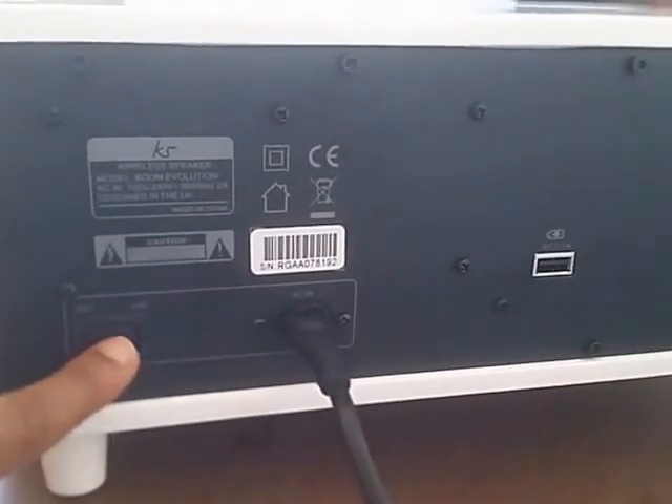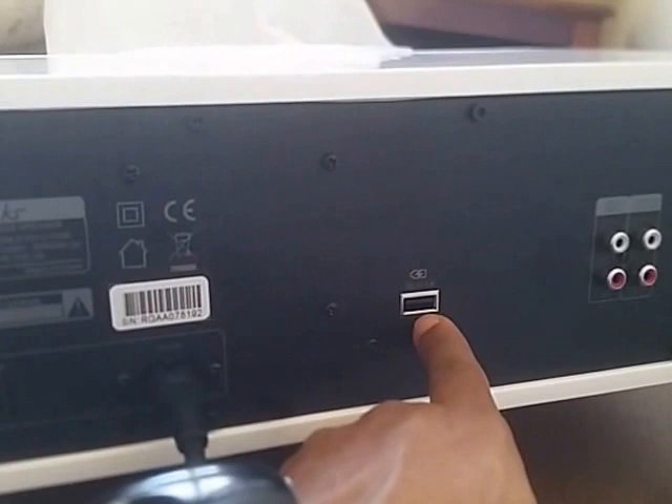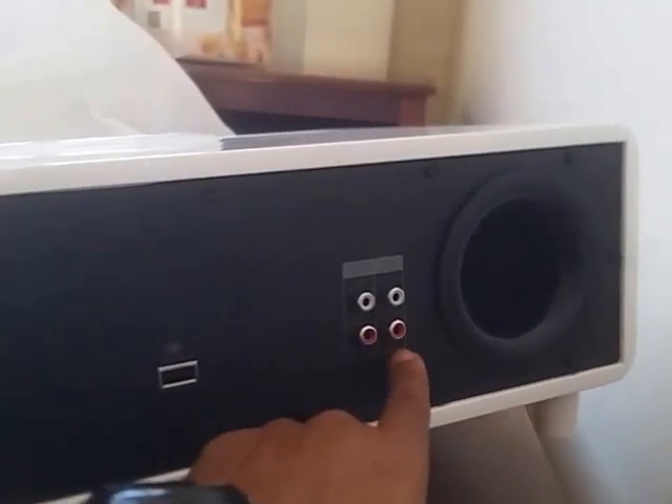Now I have plugged it in. At the back here you have the power button — on and off. This is where you plug in your USB connection where you can charge your phone, and this is the audio input and audio output.